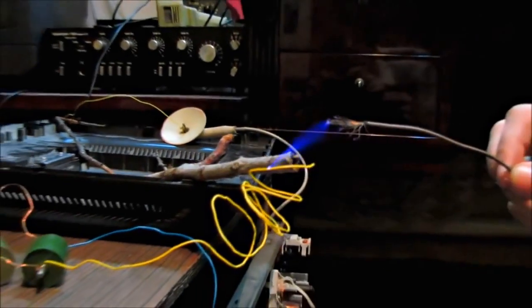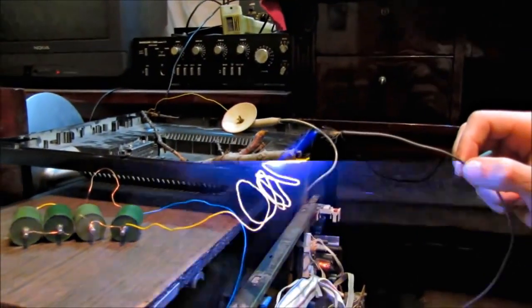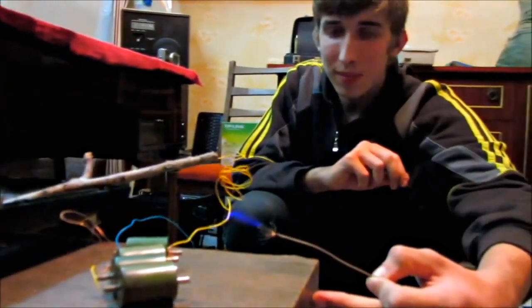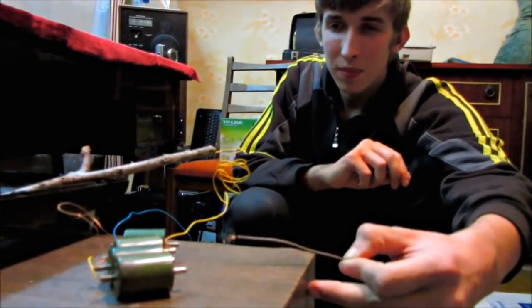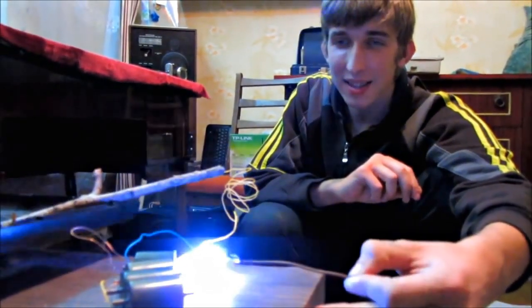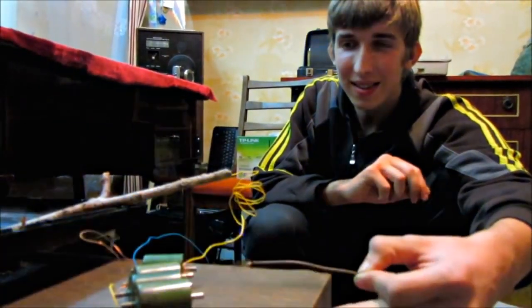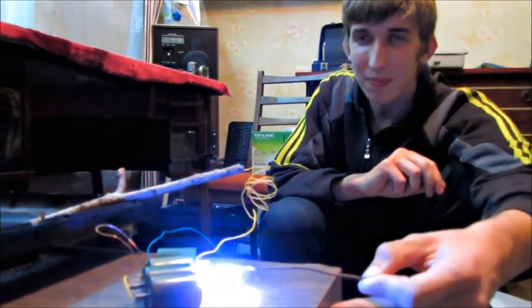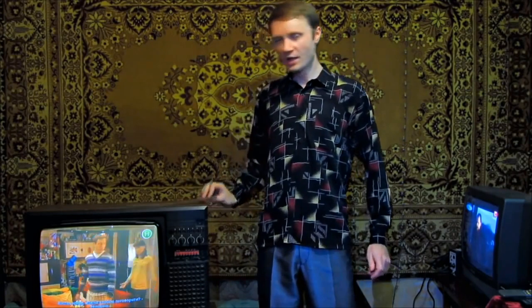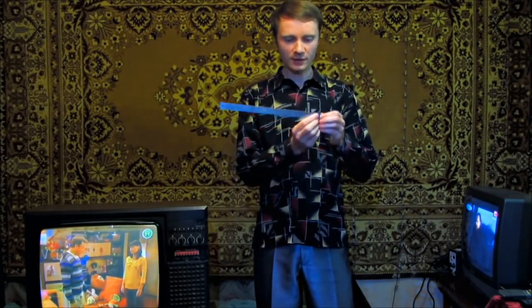Let's take one more condenser. In our next video, I'm going to show you how to make a homemade generator in just 15 minutes and get a 28-centimeter electrical arc — that's already a homemade lightning bolt.